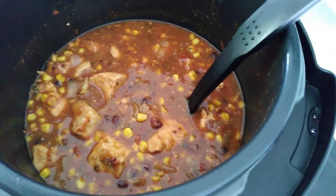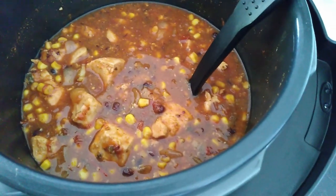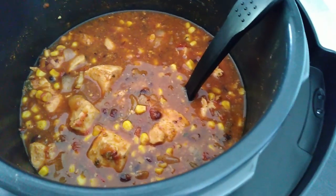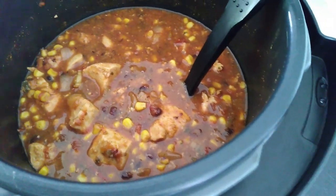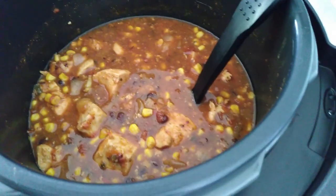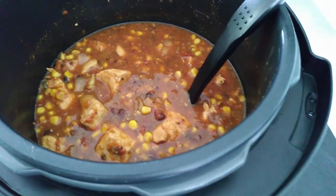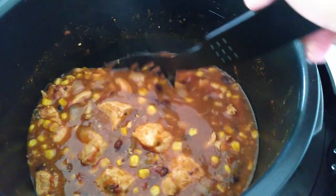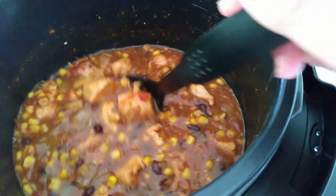My son loves his tortillas and his wraps so we will be placing his on a wrap. We'll also add some sour cream, some grated cheese, and a little bit of salsa. It makes a delicious meal — however you like your Mexican food, you can add in some other flavors or have it just plain, just the way you prefer.